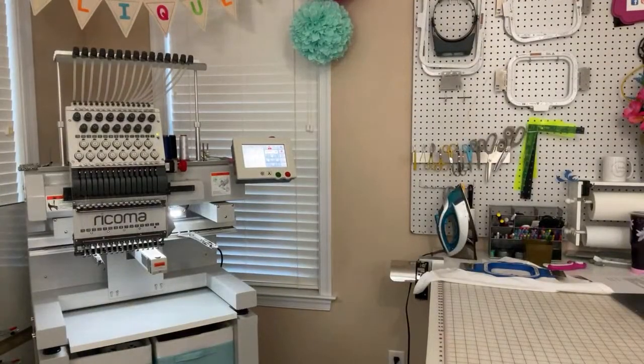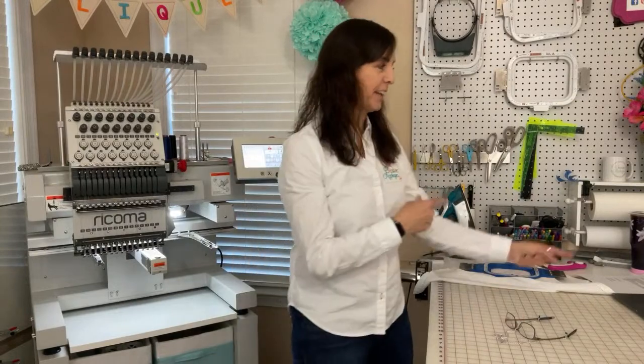Hello guys. Sorry for the delay — technical difficulties. This is my first time doing a live, and so I hope it's working. Let me make sure.